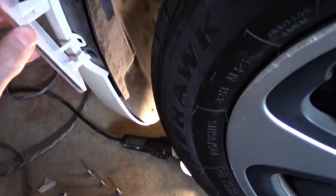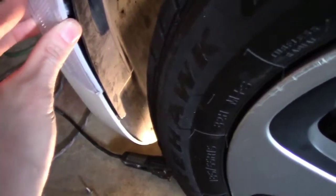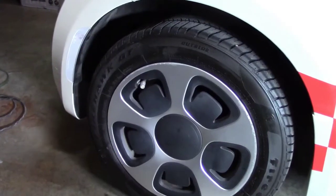I've already done the other side so I know what to expect, but this is my first time on this side. It snaps in right here, just like it does in the front, though these fit a little bit better and snap in more securely. There we go — it's got a nice little snap right there. Now we have to put the nuts in on the plastic to secure it further, and it's installed.